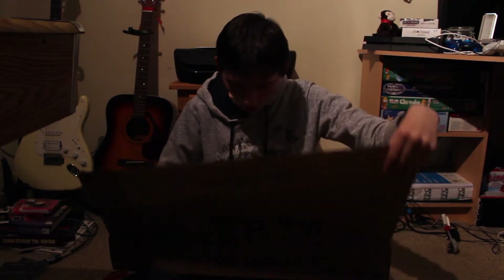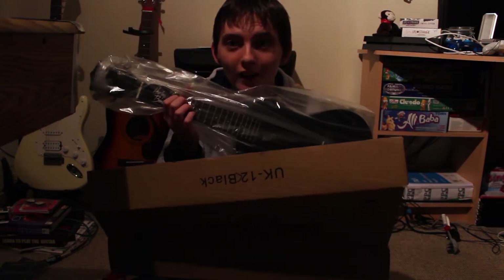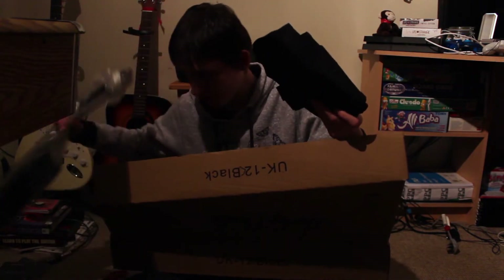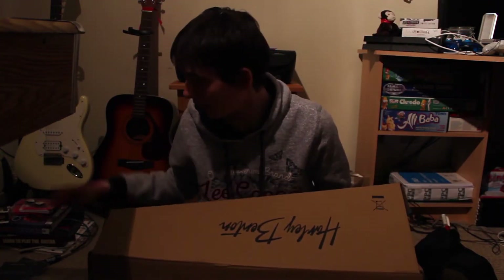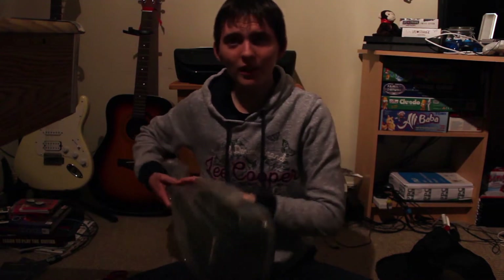Oh there we go, look at it! Oh, it's so cute. Oh my god. It comes with a bag too — I forgot. The bag's so cute. I got a concert ukulele because I found they're actually the best kind of ukulele to learn on. So I'm gonna try and learn on that. It's so light.